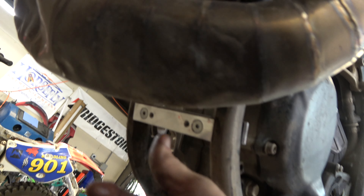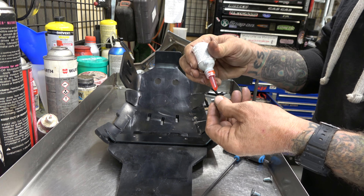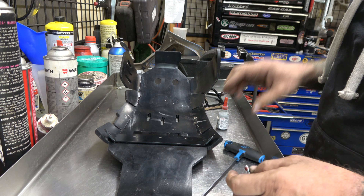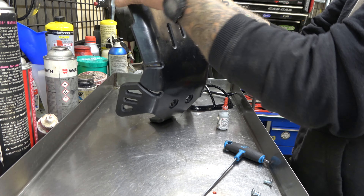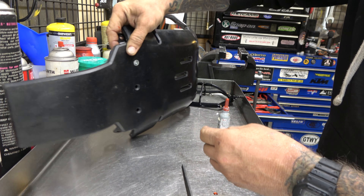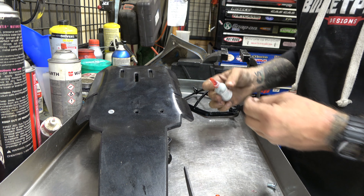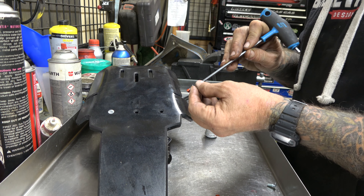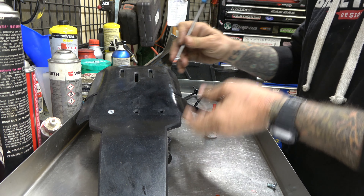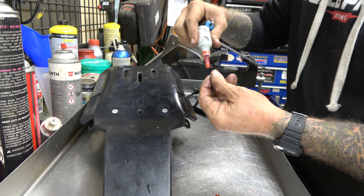We got that loosely mounted so it moves. We're going to tighten that down eventually so that it kind of just stays in place. Right now it's got a loosely mounted rear mounting bracket. This little lip goes forward, more stuck nuts, and these holes are countersunk.